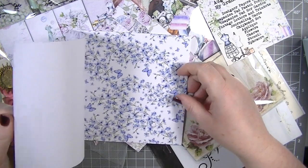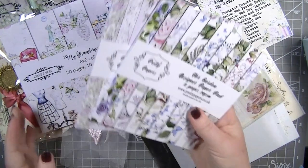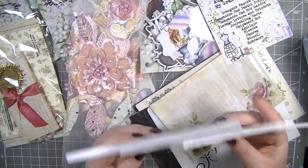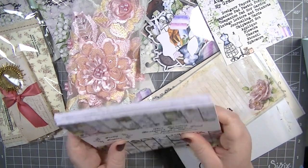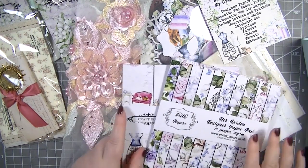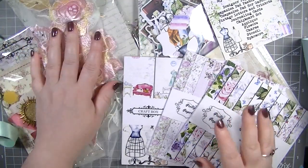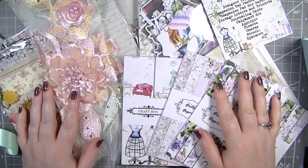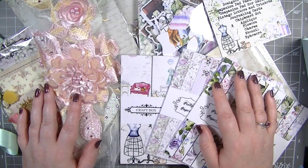So there you have it — how nice is that! I'm looking forward to using everything. I think we'll do some cards or maybe a mixed media piece as well. Do look out for a video showing how I use these things. That's it for today — thank you so much for watching, happy crafting, bye!